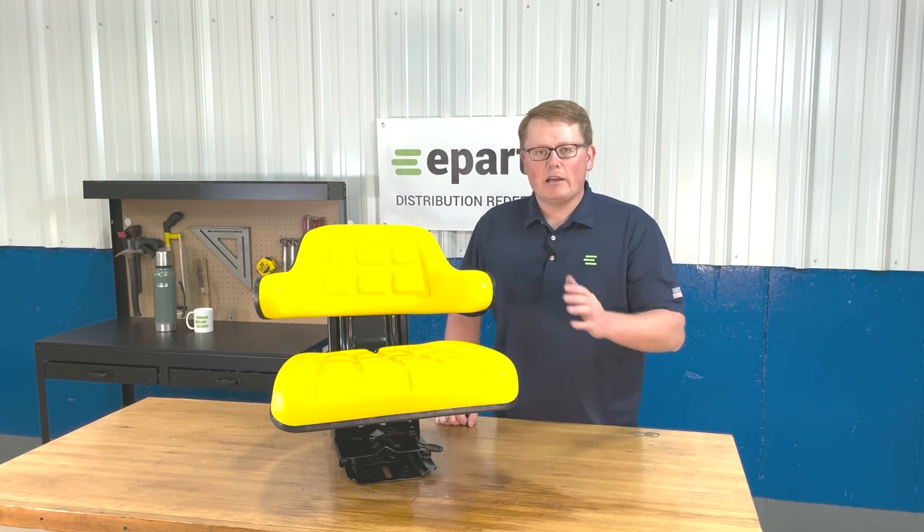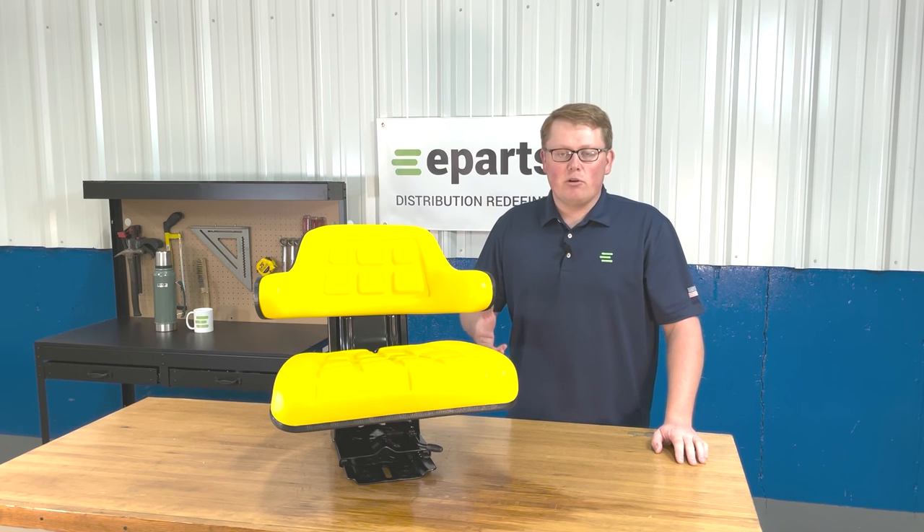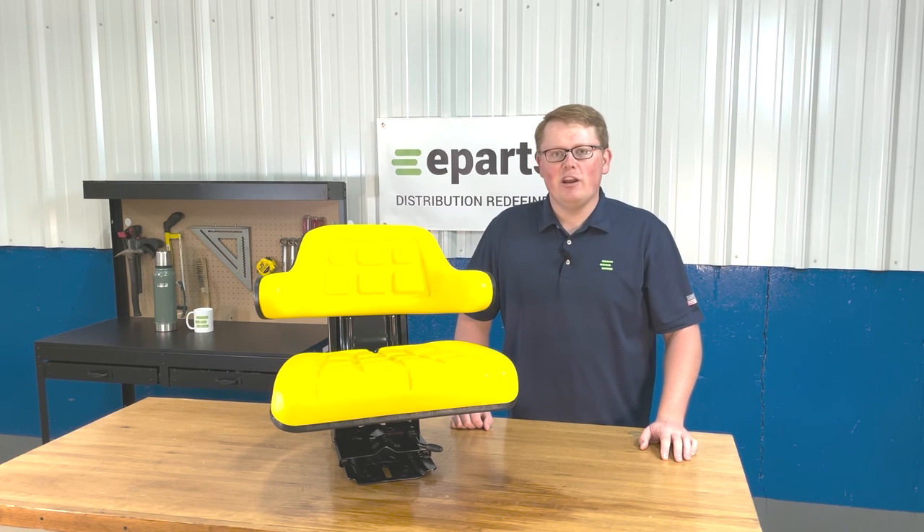We also have this seat in the black color if that would look better on your machine. So if you're looking at different options or if you're not sure if this is your right seat, please feel free to reach out to us — we're more than happy to help. Thank you and have a great day.